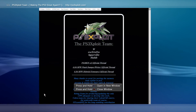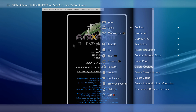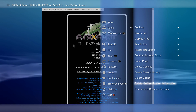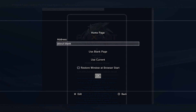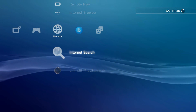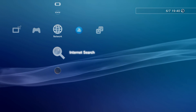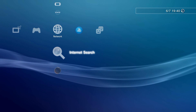Press triangle, go to Tools, and delete your cookies. Then go to Tools and delete the search history. Then Tools again, delete the cache, and finally go to Tools and delete the authentication information. Then go to Tools, Homepage, select use a blank page, and click OK. Press circle to close the browser. The reason we did all of that is to make the browser as lightweight as possible so it'll be less likely to fail when we initialize the exploitation or when we're reading and writing the NAND or NOR.